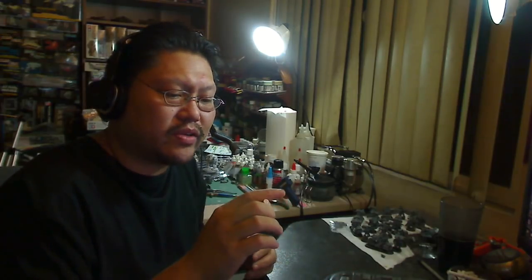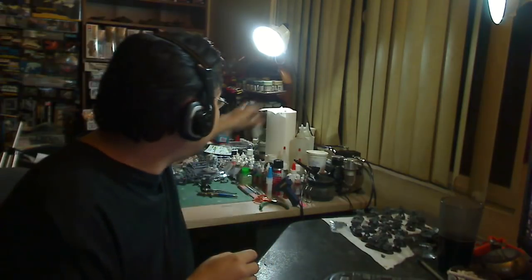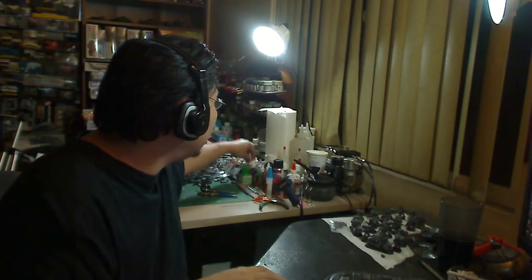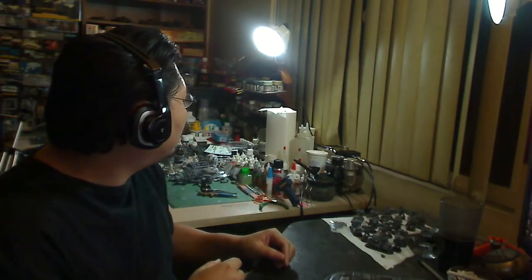Not every single color in the Model Color line uses the same ratio, so I usually start at one-to-ten. If it's too thick, I add more thinner; if it's too thin, I add more paint. For example, I know that to shoot Model Color black from this bottle I have to do about one-to-twenty, but if I bought a new bottle that might change because the Model Color line is really odd. Some colors only need one-to-five, some only need one-to-ten, so there's a lot of experimenting with the Model Color line.